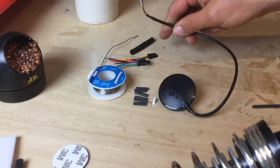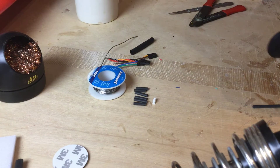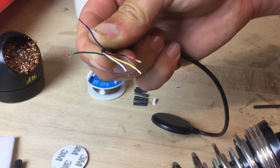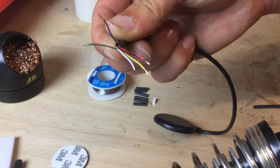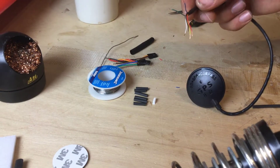So it can tell the flight controller where it is and what the GPS signal is. The other two wires are blue and green — those are SDA and SCL, which are for the magnetometer. We won't be connecting those because for a fixed-wing model you don't really need a compass on there, but maybe that's something we'll cover at a later date.